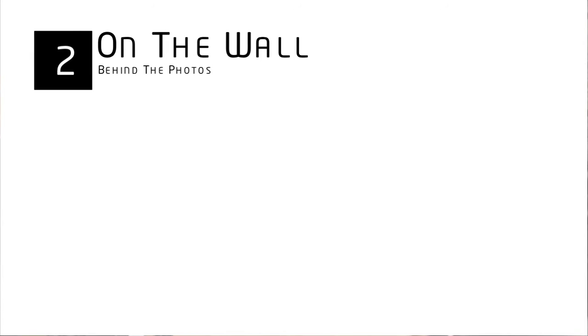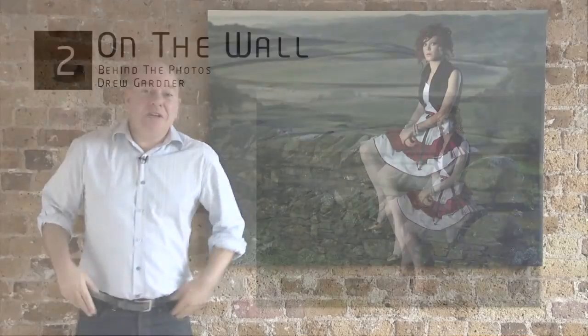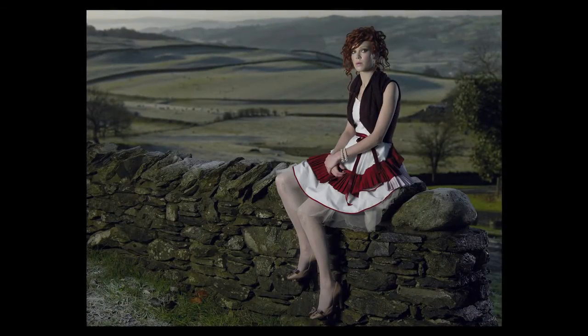Shot two on the wall. This is another picture from the Alice in Wonderland series. The whole thing was done over a mere two days.